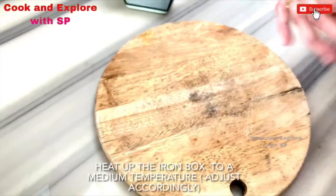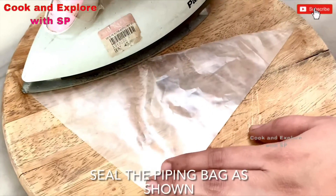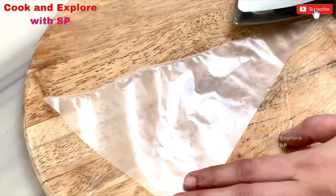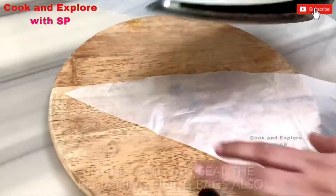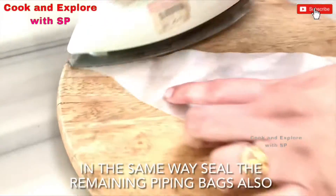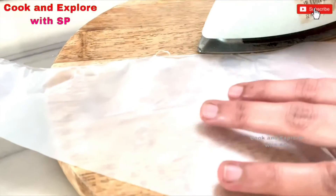Heat up the iron box to a medium temperature. Seal the piping bags as shown. Check whether it is sealed nicely or not. In the same way, seal the remaining piping bags also. Adjust the temperature of the iron box accordingly.